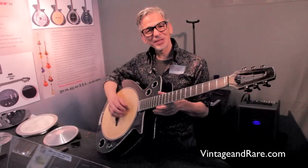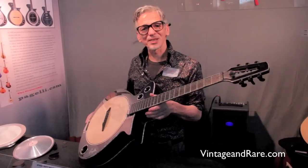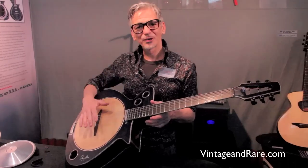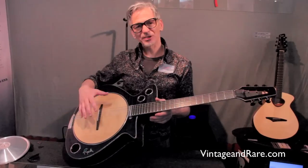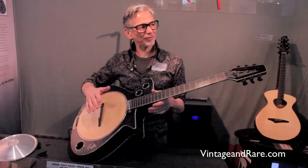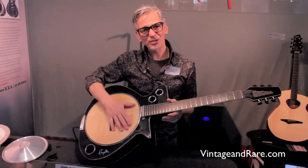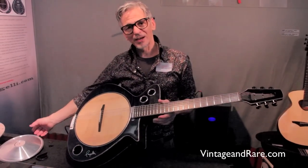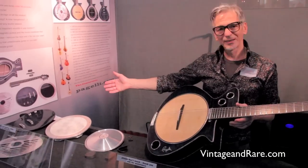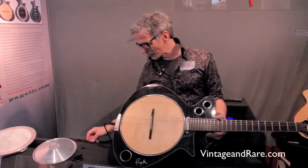My name is Claudio Bocelli from Switzerland and I would love to present my newest invention: the convertible guitar, where you can change four inserts into one guitar, giving you four completely different guitars. You have an acoustic guitar, a resonator guitar, a banjo guitar, and an electric guitar. Let's start with the acoustic one.